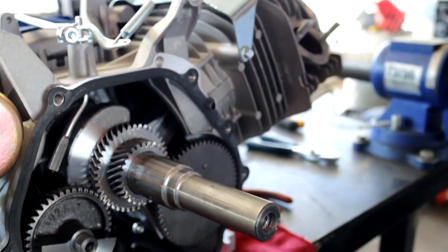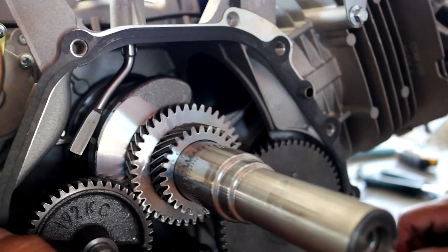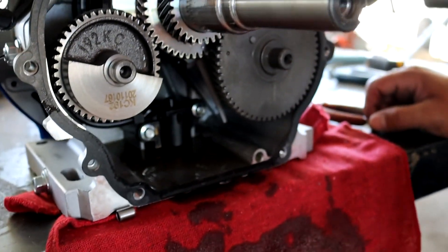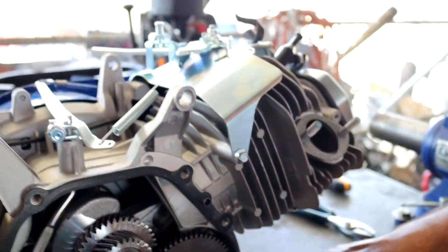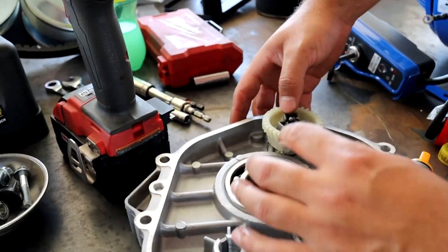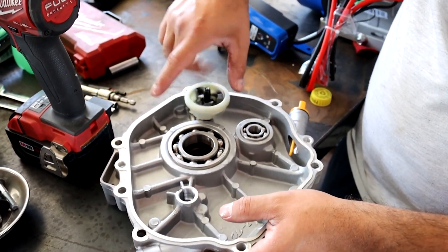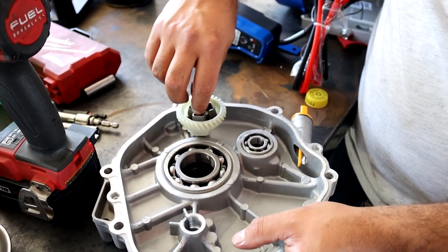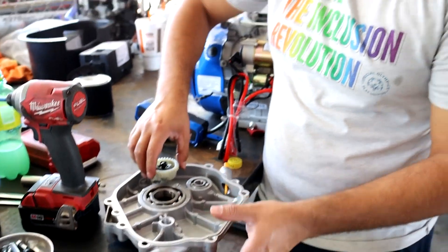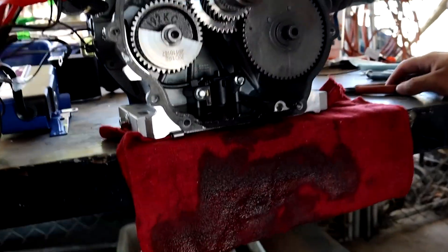There are seven 10 millimeter bolts to take the crankcase cover off. Our gasket did not tear when we took the cover off, so we're going to be reusing it. To take the governor off, we'll be removing this piece here — this is part of the governor. You can literally take this off any way you want; you can break it into pieces. The predator 212s are easier, but these are a little bit harder.